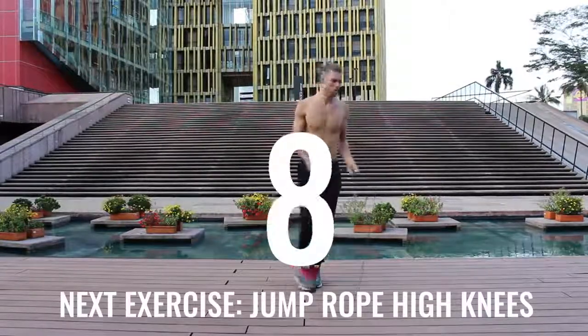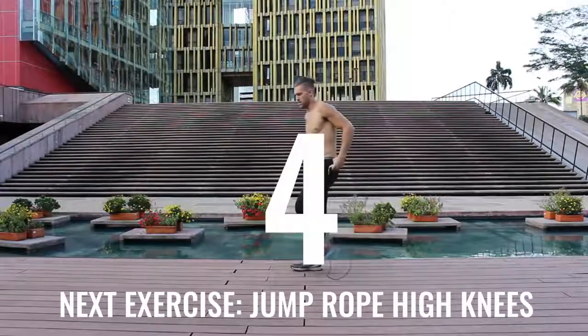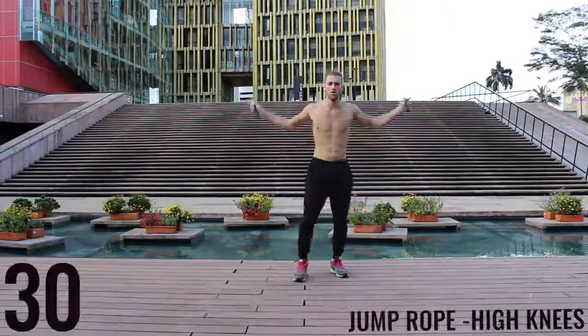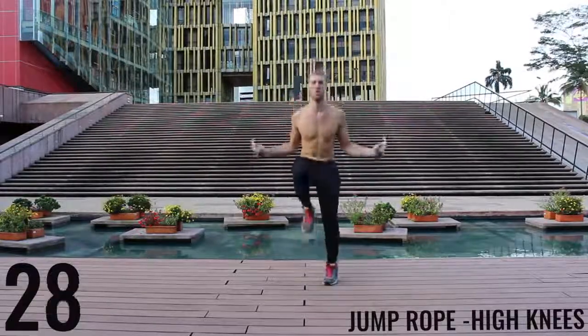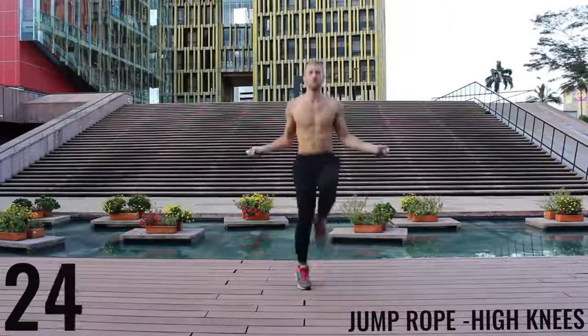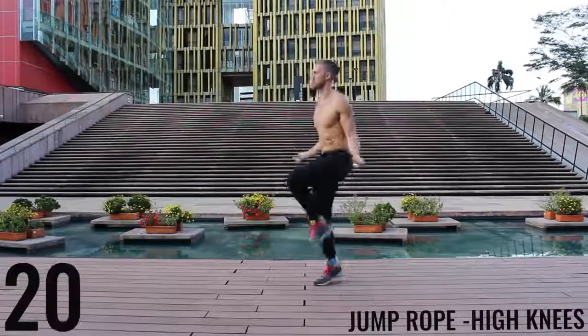You're going to notice through some of these exercises I go a little bit into the rest period and sometimes I start a little bit late — don't worry about it, do the best you can to just follow along. Unlike run in place, with the high knees we're really driving our knees upward now. We're trying to get those knees as close as we can to waist level.